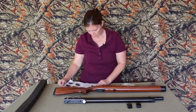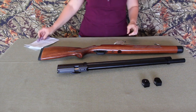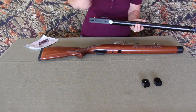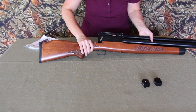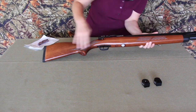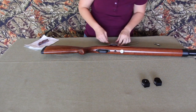Make sure you check out your instruction manual. Okay, let's put it together because we sure can't shoot it like this. All right, so we're going to slide the receiver into the stock. This is really cool - it's so simple, and it's neat.